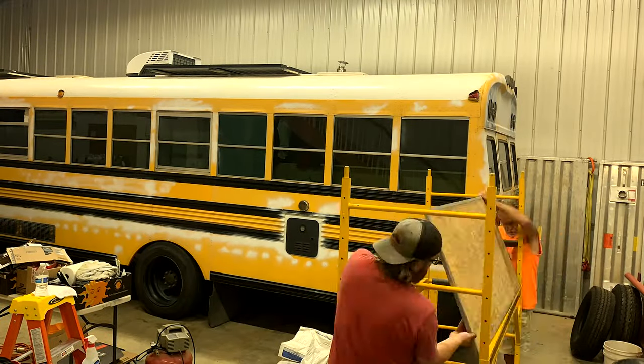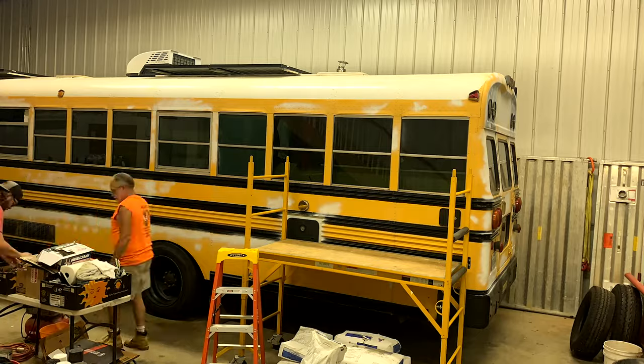All right, so we're all set up here in the shop. We got the bus inside, got tools out, ready to go, and it's time to start prepping. At home, we did all the sanding and the washing. We're going to have to give it a wipe down before we paint, but we are going to get it taped off. Dad's going to work on taking some things off — fixtures, lights, covers off the bus while I put up plastic. Let's get back to it.